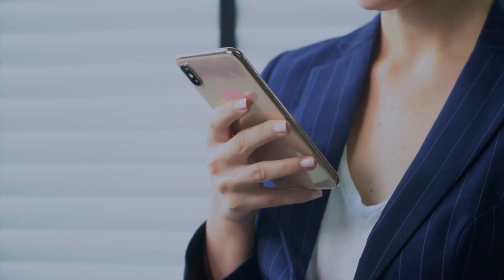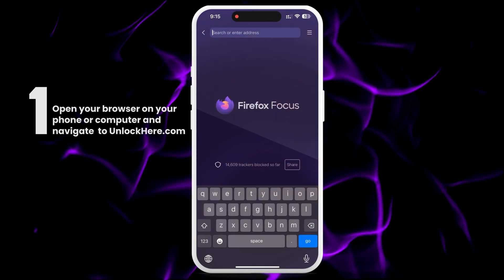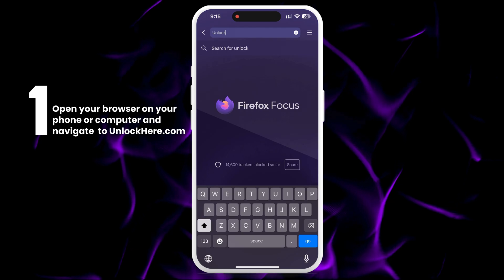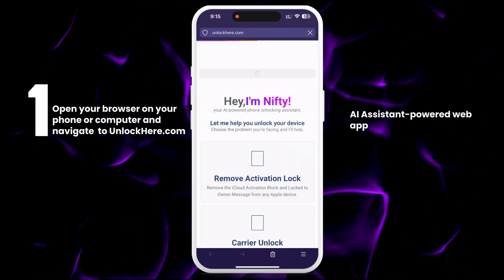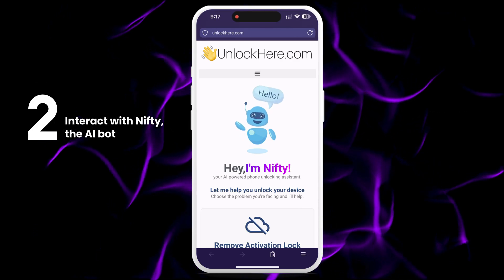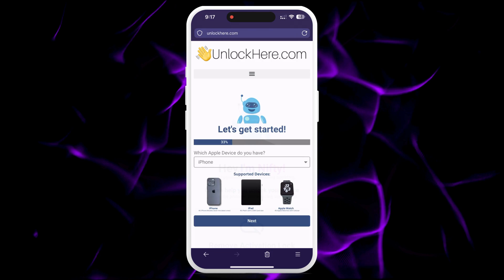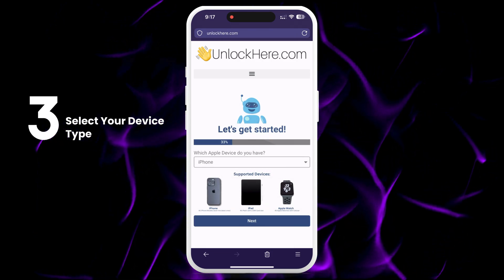Next, we'll show you how to use UnlockHere's AI Unlocking Assistant to get your device back in action. Let's get started — open your browser on your phone or computer and navigate to unlockhere.com. This web app uses an AI assistant to help you unlock any mobile phone restriction. Once you're on the site, let Nifty, the AI bot, know that you need to remove an iCloud activation lock by clicking on Remove Activation Lock. Next, select the type of device you're unlocking: iPhone, iPad, or Apple Watch.